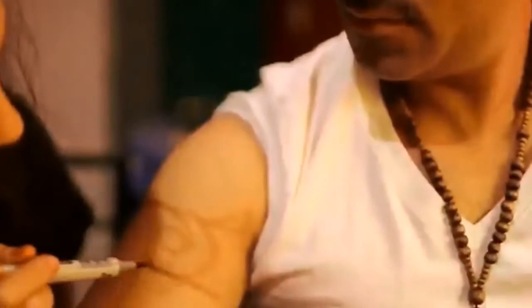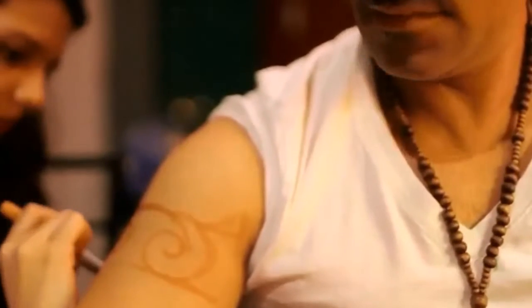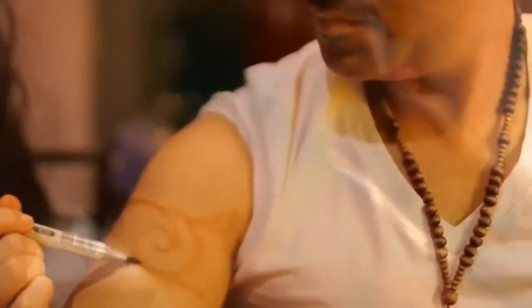Using an appropriate sized needle and a steady hand, apply the Jagua to the skin. Be sure to clean up any mistakes immediately with rubbing alcohol on a q-tip.